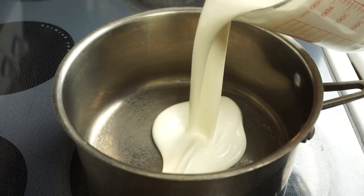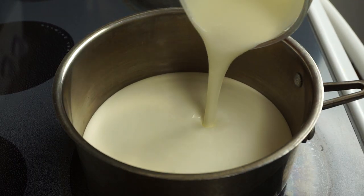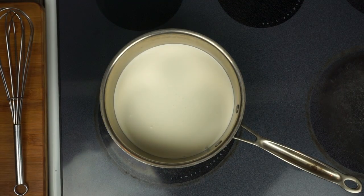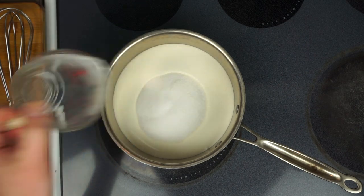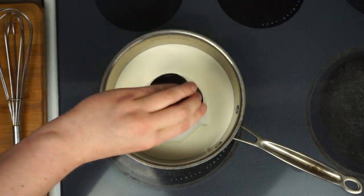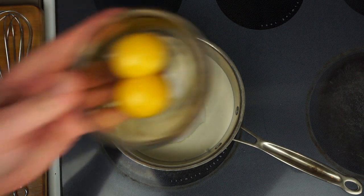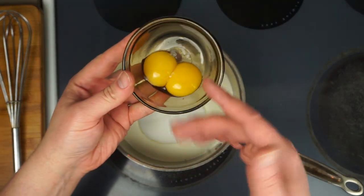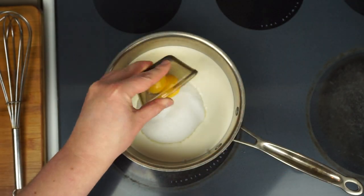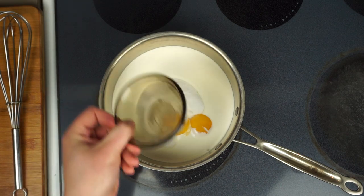We're gonna need two full cups of heavy whipping cream — that's at least 30% milk fat. To that we're gonna add one full cup of sugar; if you like your ice cream a little less sweet you can cut that back to two thirds. We also add a half teaspoon of salt — don't skip the salt, trust me on this. And here's what makes this different: we're gonna be using two egg yolks, just like a classic ice cream base.